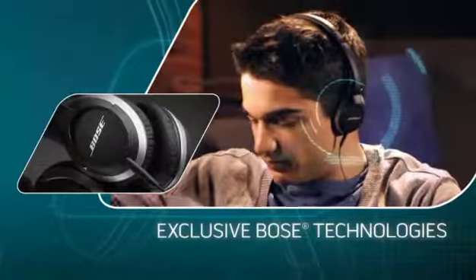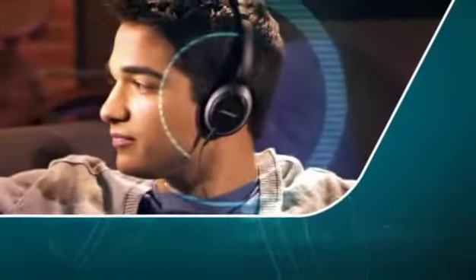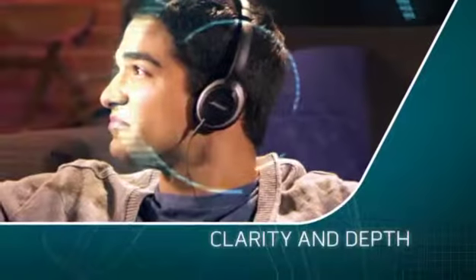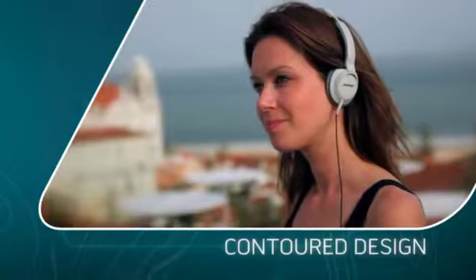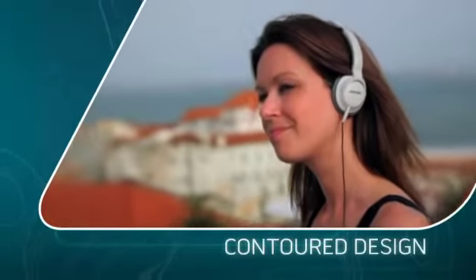They're built with exclusive tripod acoustic headphone structure. It helps reproduce music with the clarity and depth you might expect from bigger headphones, but from a contour design that looks this good and rests lightly on your ears.